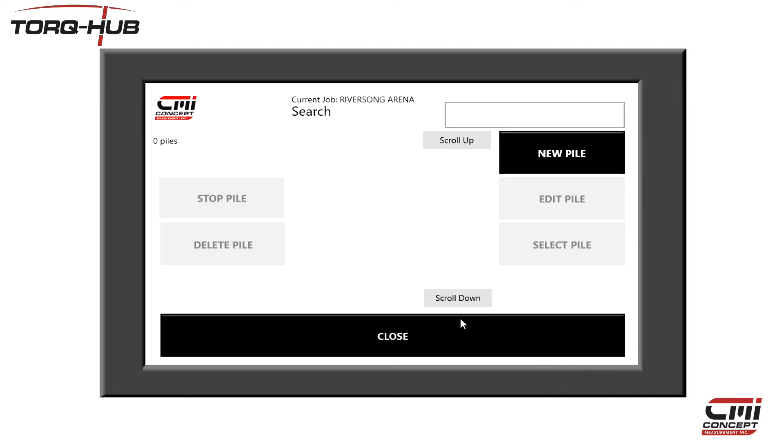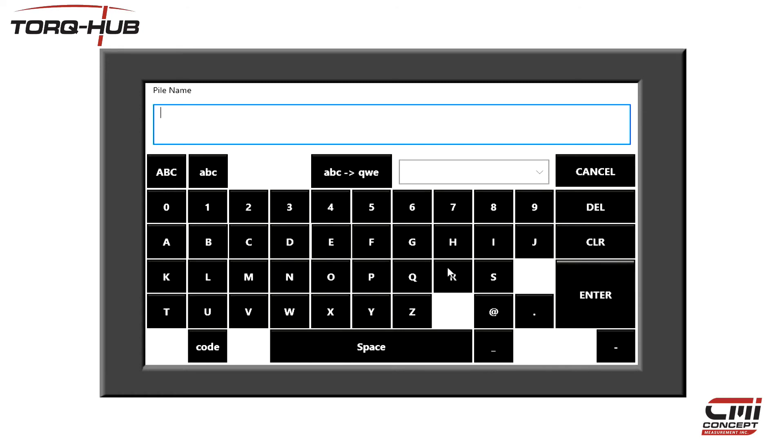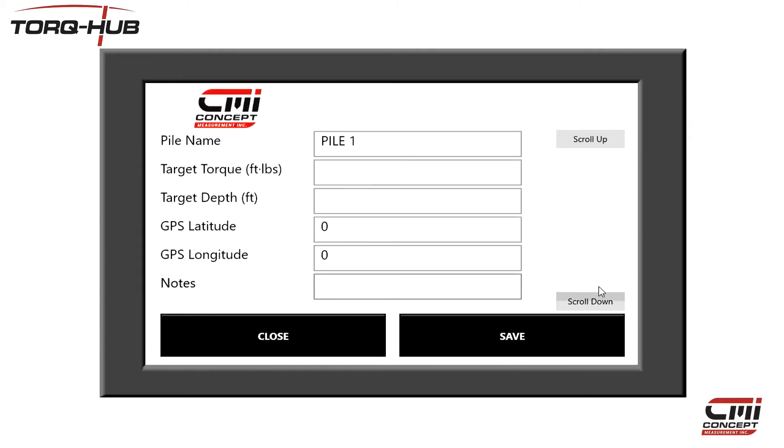All of the piles that I drill for this job will be stored under this job name. To start a new pile, I simply tap the New Pile button and I'm brought to this screen, where I can either select from an existing pile or add a new one. Because this is a new job, there aren't any piles underneath it, so we're going to create a new one. Click on New Pile and then enter the details you want. Each pile must at least have a name and that name has to be unique within the job. I'm just going to call this pile Pile 1.